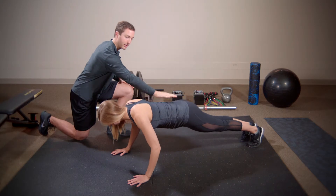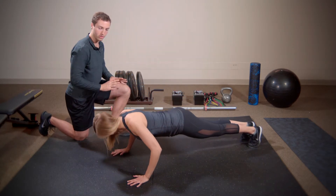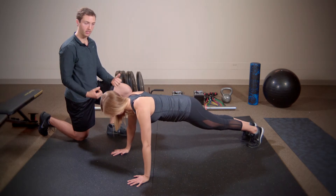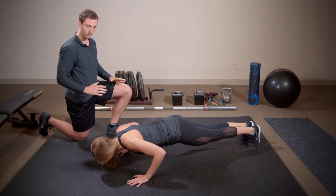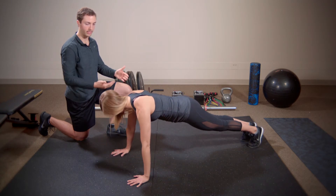Core is nice and tight so she's not getting any lower back extension. Squeezing the shoulder blades together, opening them up at the top — take a big breath in, everything's tight, squeeze the blades together, push, and exhale. Just like that.